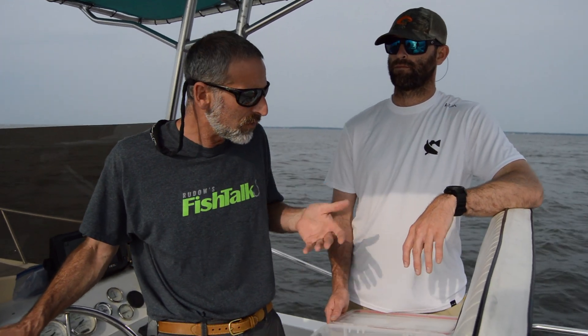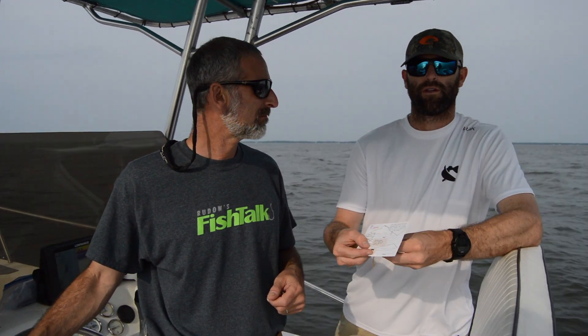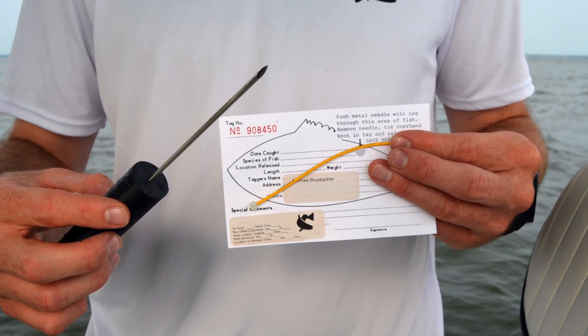One of the first things I realized when I started trying to tag fish was how important it is to be prepared. You've got to be ready for that fish before you ever hook it. Part of what we're trying to do here is to minimize the amount of time that the fish is out of the water. So you always want to have your ALS tagging needle loaded in your CCA Maryland custom applicator, and you always want to have a tag and the corresponding report card with the custom CCA Maryland label ready to go for when you catch your fish.